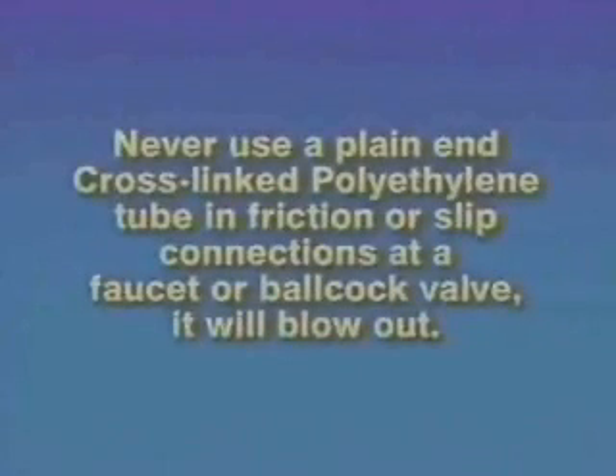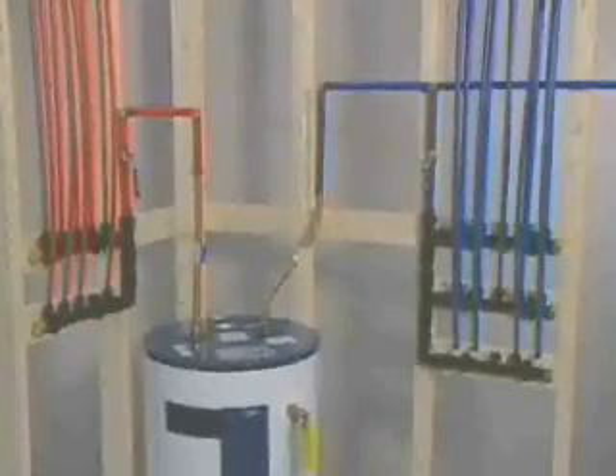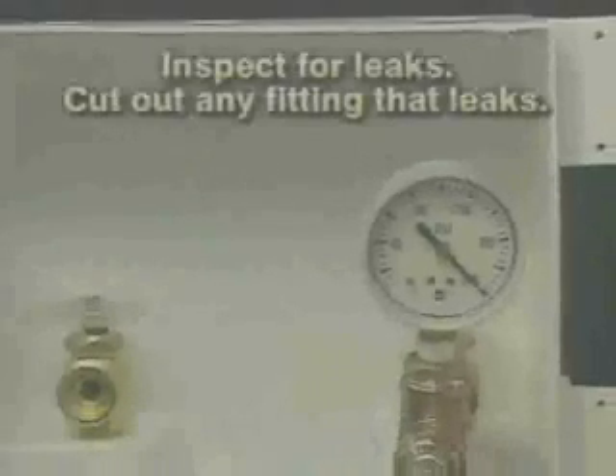For main shut-off valves, we have ball valves with insert ends for crimp installation in a cross-linked polyethylene line. When you have the ZernPex system locked in, we recommend a pressure test. First, fill the system with water. Pressurize it to 200 psi. Then hold that pressure for two hours. After this process, inspect the installation for leaks.